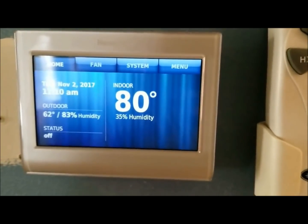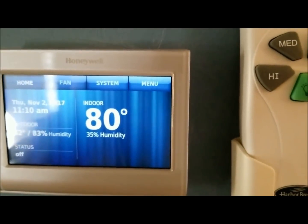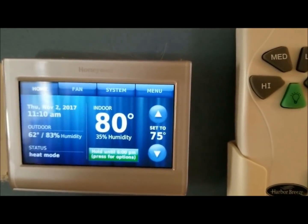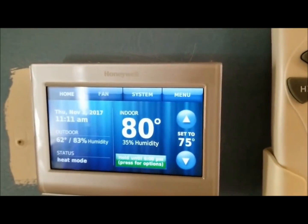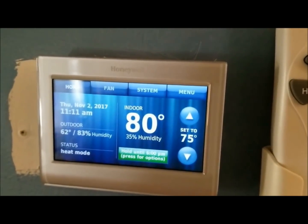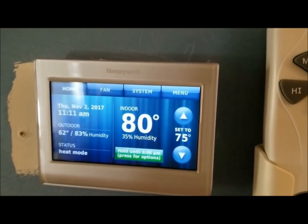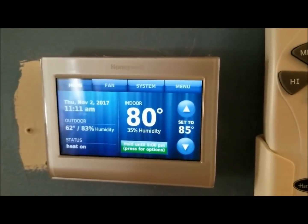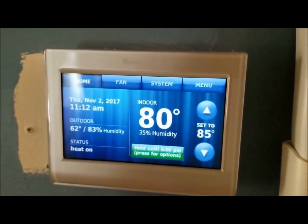We'll go ahead and turn on the heat. 'Turn on the heat.' It's set to heat. 'Turn heat to 85.' Change thermostat to 85 — the heat is set to 85. 'Turn heat off.' It's off.